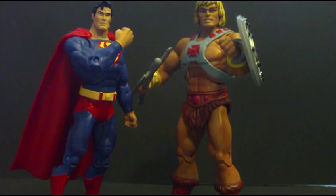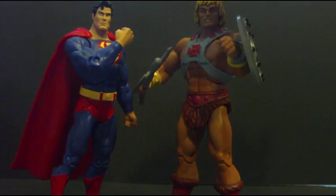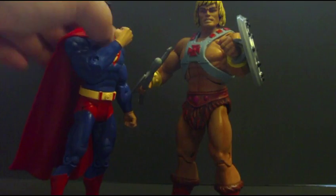You know, because Superman is weak against magic. Now, this 2-pack was on sale and I had to finally pick it up. I also bought the Skeletor vs. Lex Luthor. So, what makes these special?